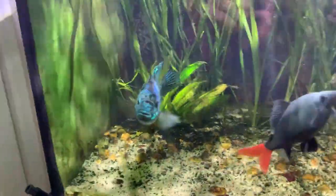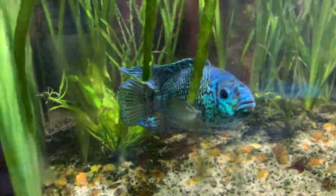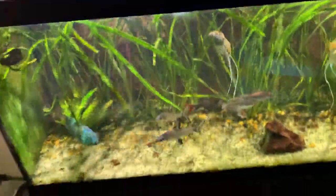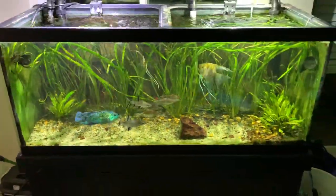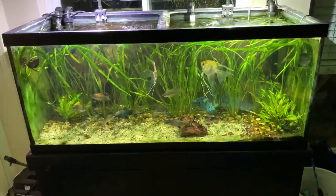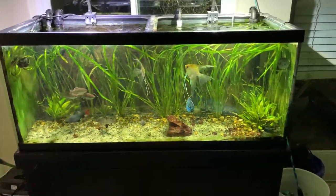I guess this is what you can expect from an electric blue Jack Dempsey — I definitely don't think he got as big as a regular one would, but he's still about six inches, I'd say. In a 75 gallon tank you can see how big he is. Alright, well that's going to be it for the update — thanks for watching and I'll see you guys next time.